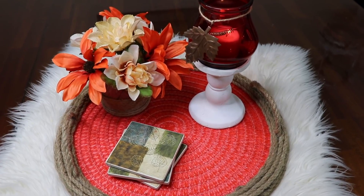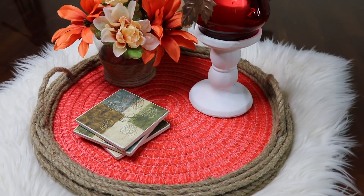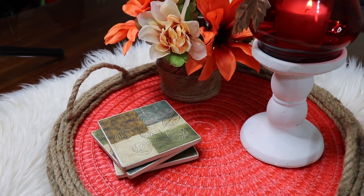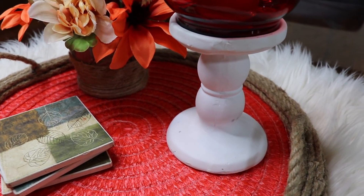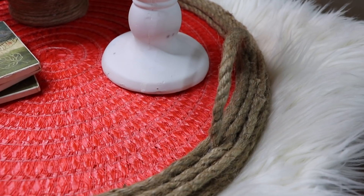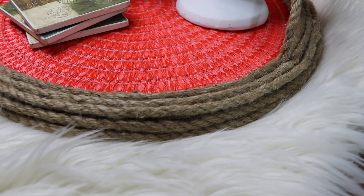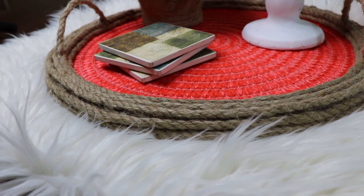Welcome back to my channel! If this is your first time here, thanks so much for joining me. I would love it if you took the time to subscribe and hit that notification bell. In today's video, I'm going to show you how I made this super simple fall-themed rustic farmhouse-ish tray. It was super easy, so I'll show you what I used to make it.